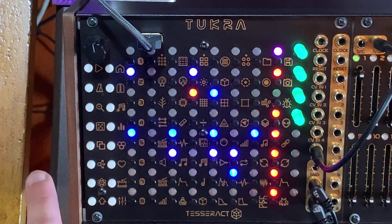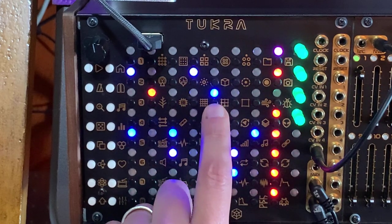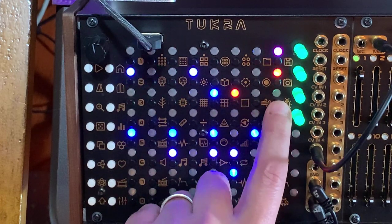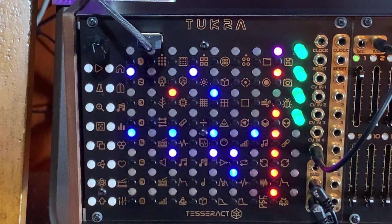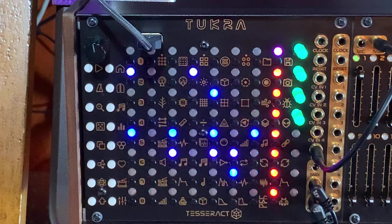Number four is random. Number five is step repeat, which will only really work when our clock division is greater than one — we'll get to clock division in a bit. So these are forward, backward, pendulum, and random but with step repeat. Let's put this snare back on one, but as you can see it's now offset from the rest of the beat. So if I want to reset it, I can always hold the Function key and press Play, and now everybody's back on track.